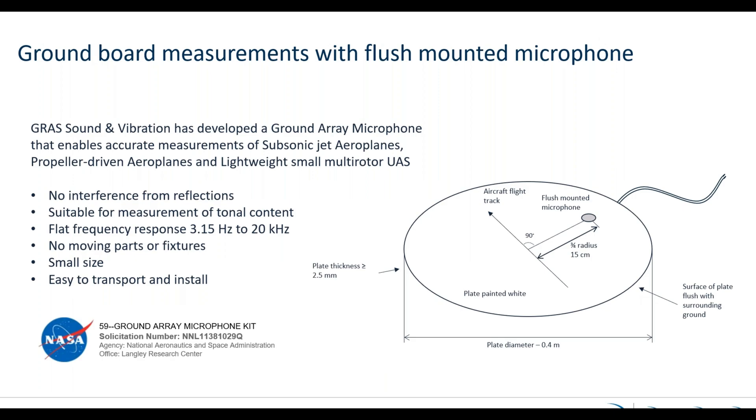A number of years back, GRAS started working together with NASA to find an alternative way of doing this measurement. What we came up with was a new type of plate that could do measurements for subsonic jet airplanes, propeller-driven airplanes, and lightweight small multirotor UAS with just one simple microphone setup. We took the same standard as the upside-down microphone and put a new type of flat microphone in from the backside.